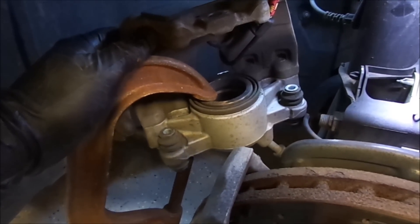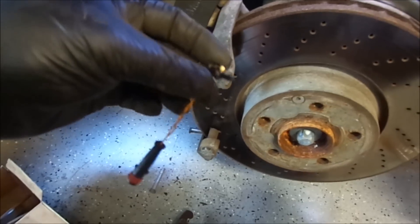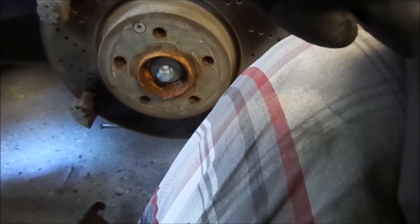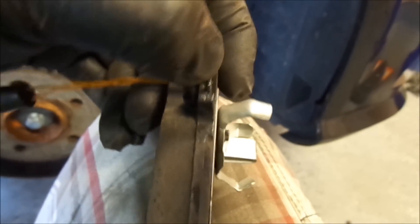Before you put your brake pads in, you have to compress the cylinder and install this brake sensor into the pad. It is not really easy to do the job and have a camera at the same time, but it's very simple. There is a little hole in there — slide it in there and push it in.